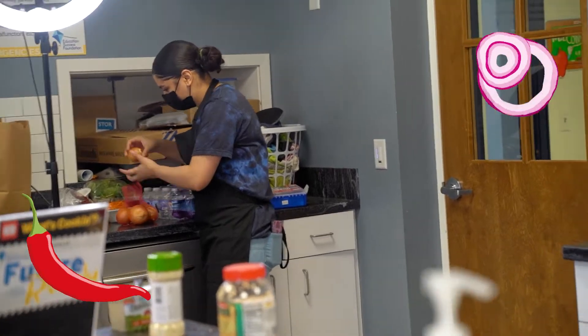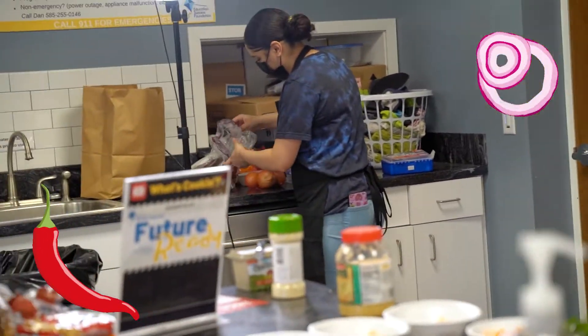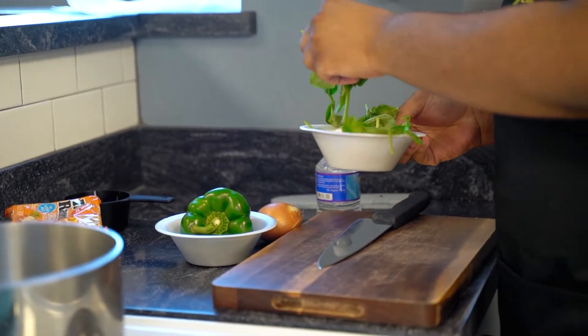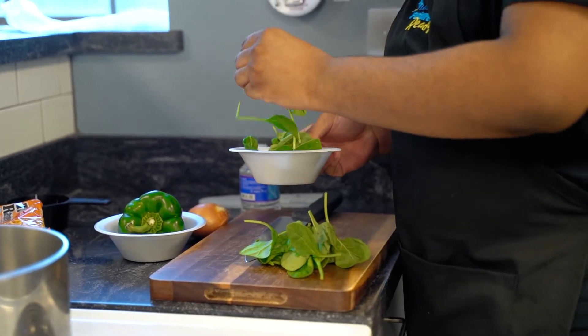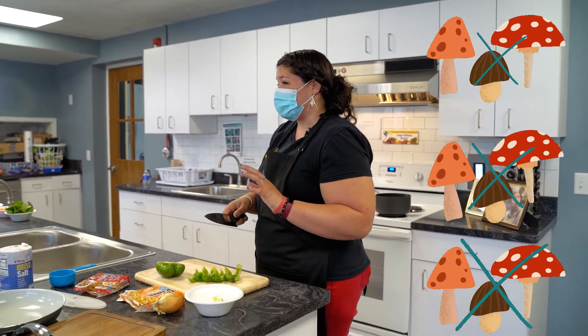Everyone has the option to do peppers and onions if you would like to. I would say try it. I didn't make anyone get mushrooms because I know most teenagers don't like mushrooms.